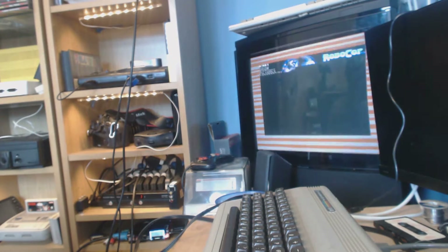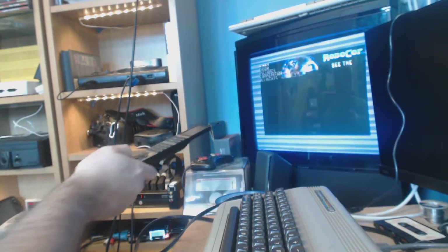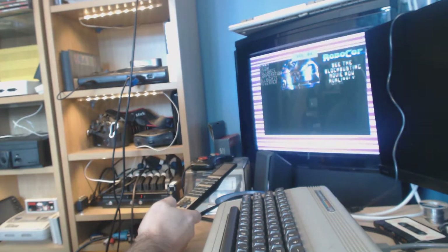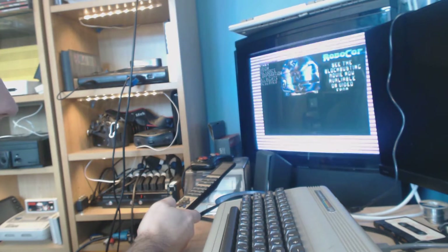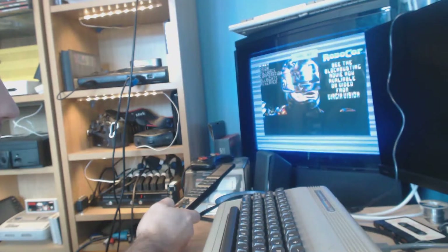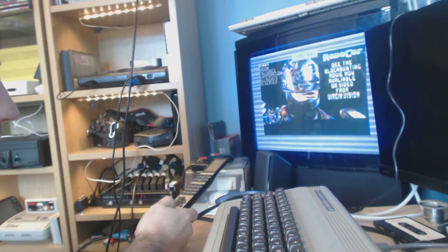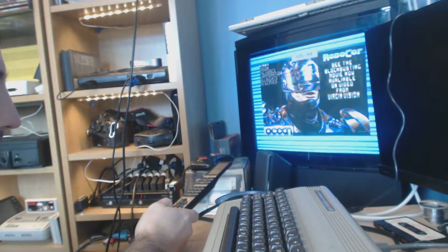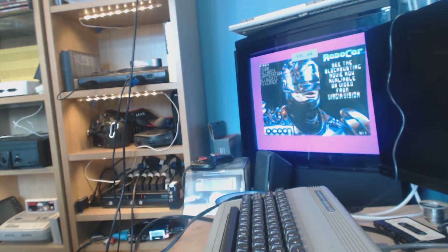Nothing. Absolutely nothing coming out of that sound chip. If you turn it right up, can you hear it? Nothing coming out of that sound chip. So yeah, it does look like that SID chip is fecked.